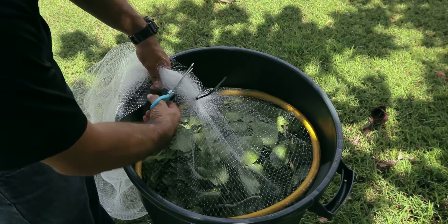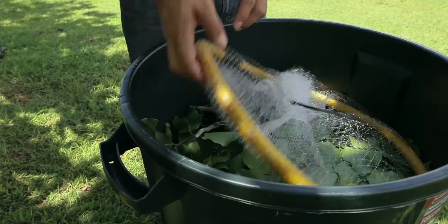Cut the excess netting, then flip it over.